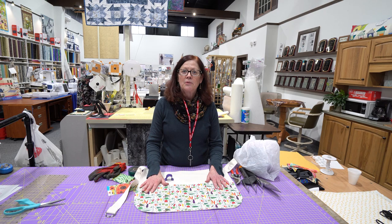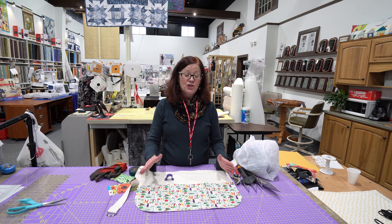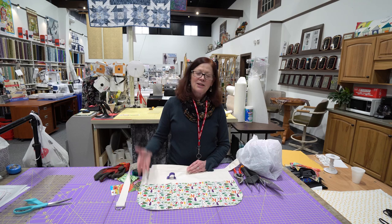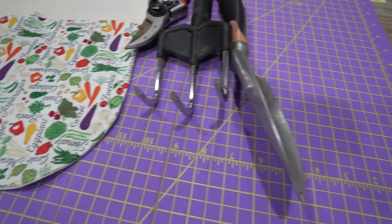If you need some extra gardening tools or gardening flowers, seeds, or anything, Janome's got a great offer. With the purchase of a machine, you can get a gift card to your local Home Depot. So get yourself a new Janome machine, get a gift card to Home Depot, make yourself a nice gardening apron, get some gardening tools, and go out and enjoy the sunshine.